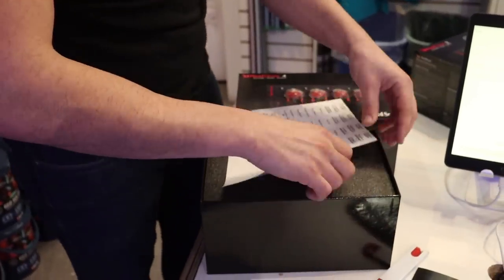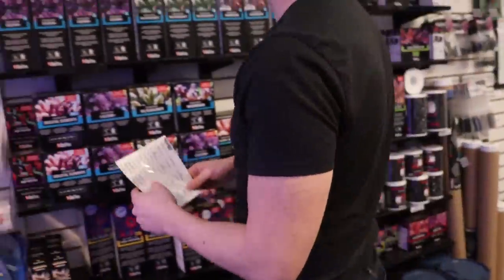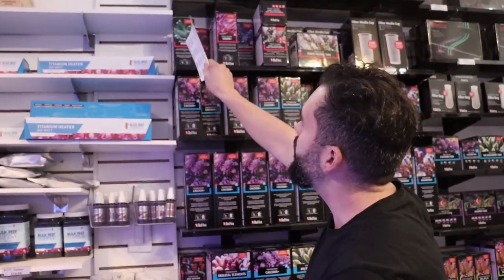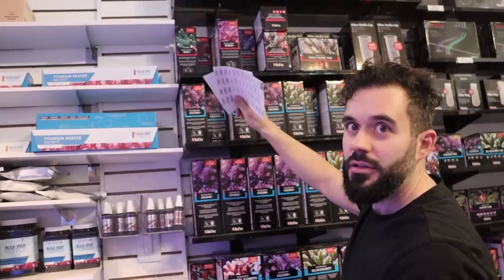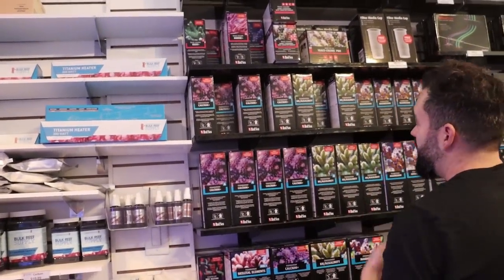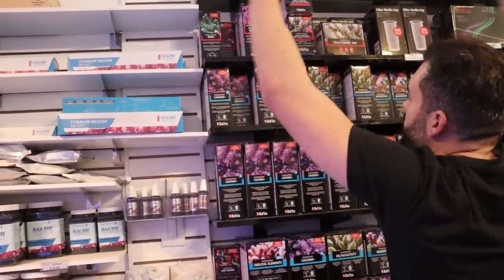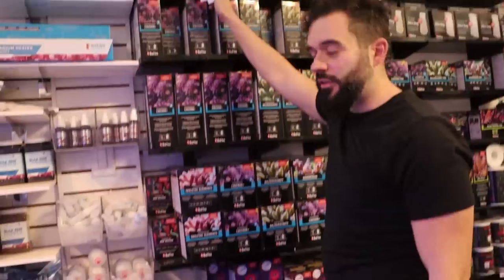They give you four because they want you to dose their Red Sea A, B, C, D. But what if you were just doing ABC? You'd do AB plus ABC and then ABCD trace colors. You need seven heads of dosing.